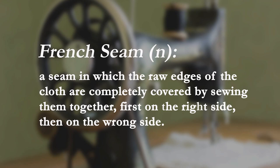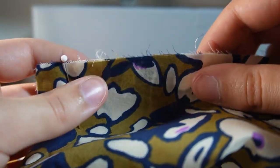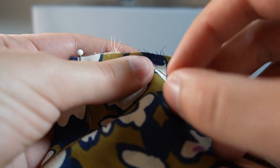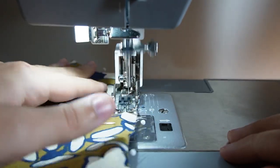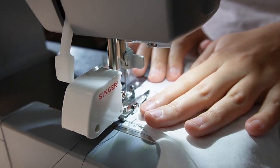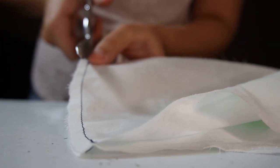Step three: French seams. We're going to finish our raw edges using a French seam, which is a seam where the raw edges of the cloth are completely covered by sewing them together first on the right side and then on the wrong side. Before we sew our side seams together, we want to make sure the fabric is pinned together nicely — front and back pieces wrong sides together, right sides facing out. The first seam will be sewn at a quarter inch. Now we're going to trim the side seams for both the lining and main pieces to an eighth of an inch.